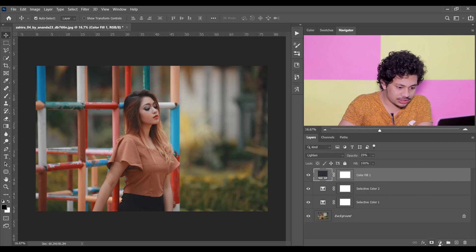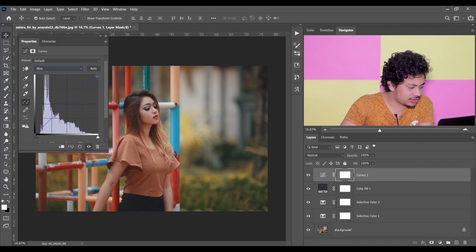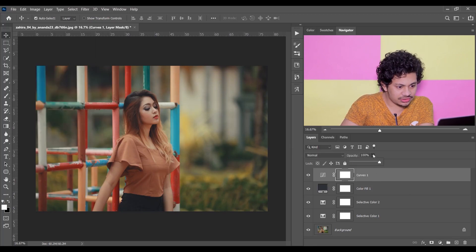Now let's add a Curves adjustment layer. Select the Blue channel, click on a point and bring it down. I just want to add some yellow look on the highlights — bring it down a little bit and bring this point a little bit up, just very little. That's the before and after. You can always decrease the opacity from here.